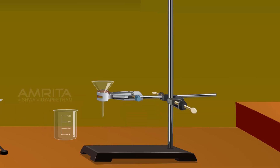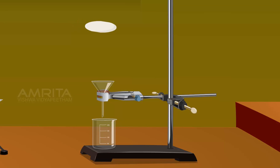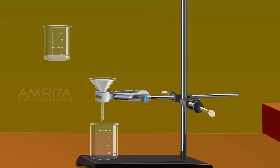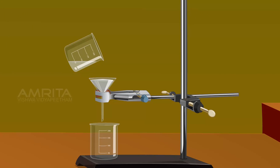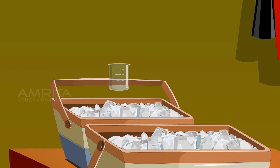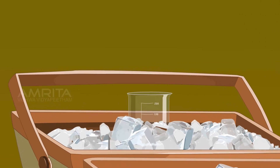Place a beaker under the funnel and fix a filter paper in the funnel. Take the beaker containing the solution and filter the hot solution into the beaker. Cool the solution by placing the beaker in ice. On cooling, colourless crystals of para-nitroacetanilide separate out.